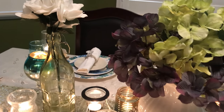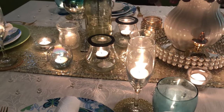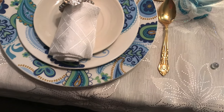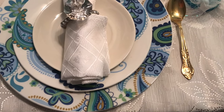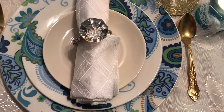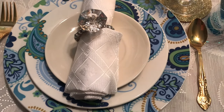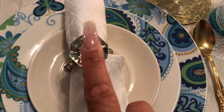For the place settings, I'm not using charger plates this time. I have some beautiful blue, green, multi-colored design plates — the dinner plate, the salad plate, and a small plate — and then I have my napkins rolled up using my beautiful diamond bling napkin holders.